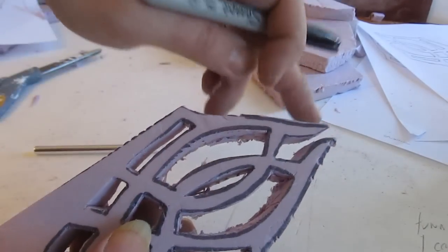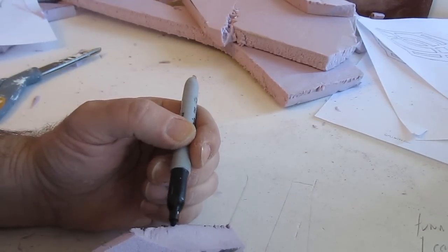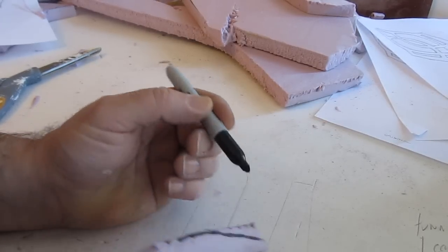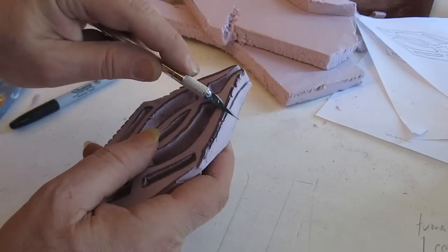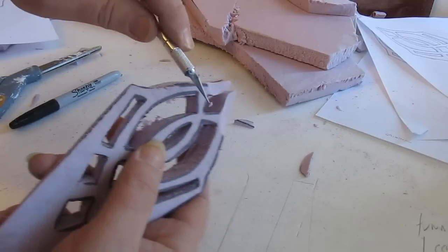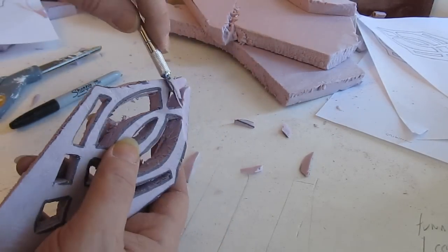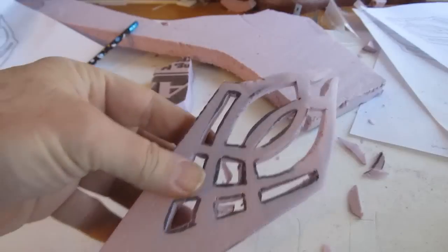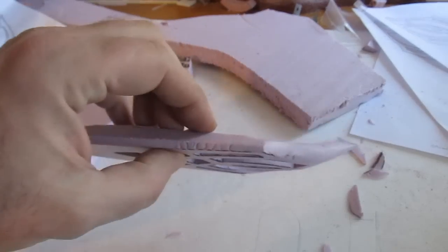Now we're going to cut this down a little bit to give a curve on each of the three pieces. Draw on the sides like this — we're going to carve that down because we want these pieces to curve in on themselves towards the top. Draw a line along the side and carve it down so it curves. About the top third of the whole unit is what you're carving down. Also carve the underside to exaggerate that curve. See, now when you do all three like that, that's what we want for Gandalf's staff.